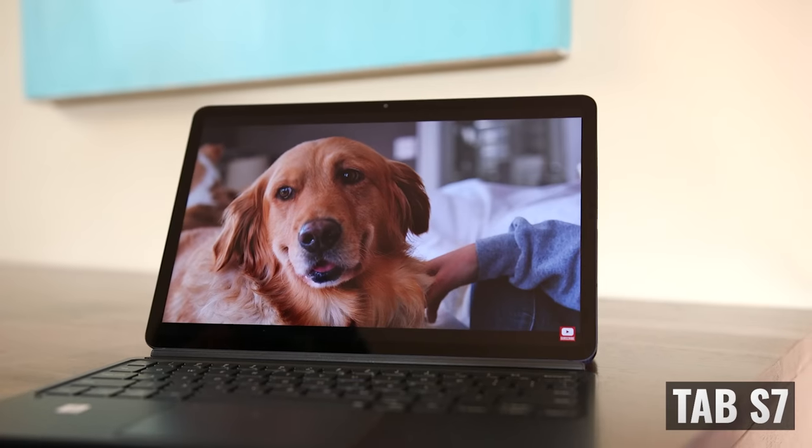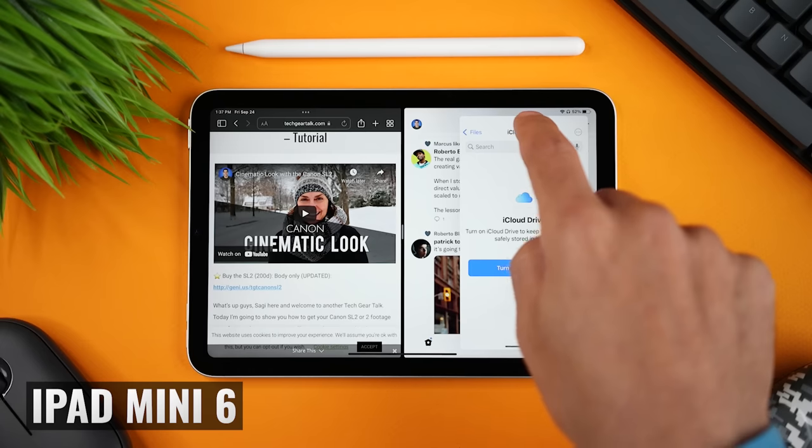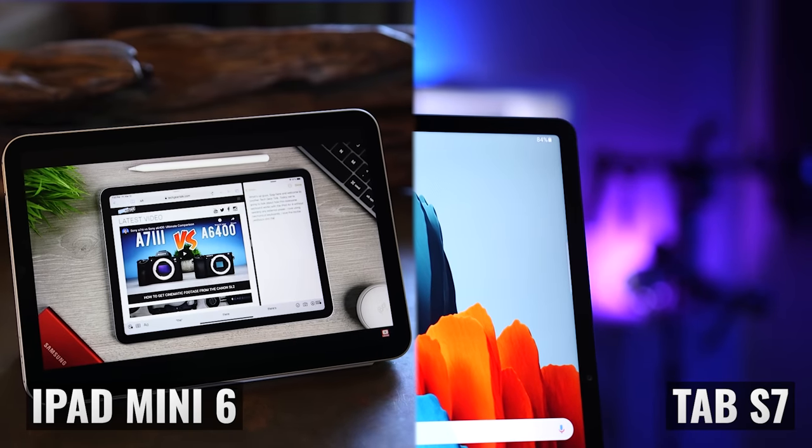I've used both of these tablets for social media, gaming, watching videos, browsing the web, and for things like note-taking and multitasking. And because I love both, this was a challenging comparison. So let's talk about which one is better.